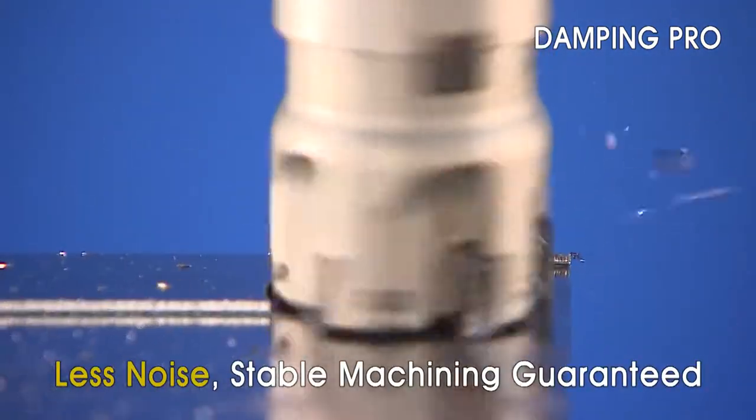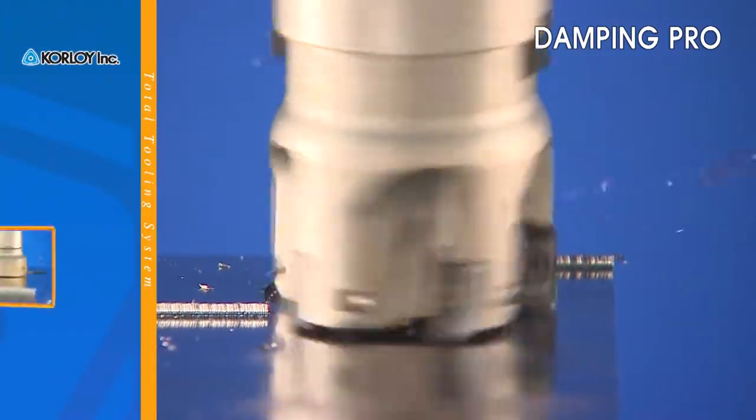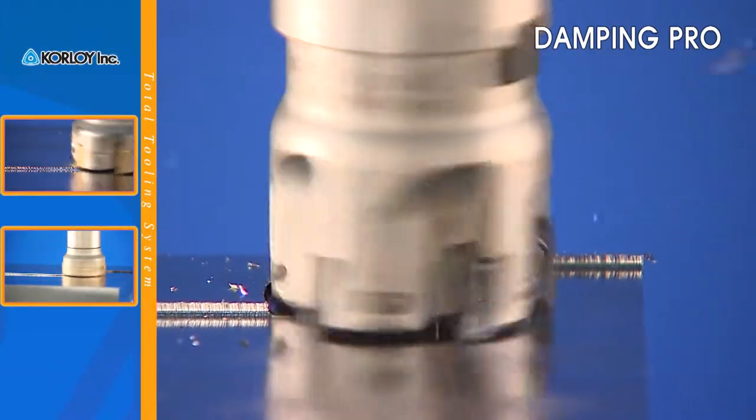Because Damping Pro improves machining stability, the noise generation is reduced, resulting in increased feed rates and tool life.